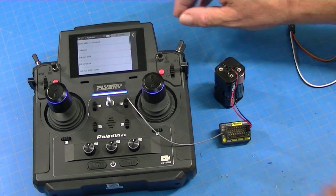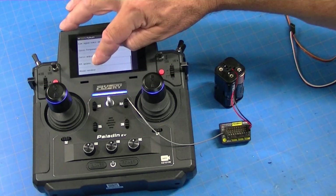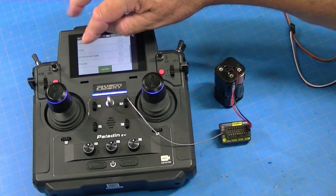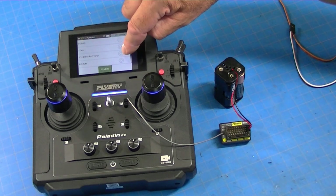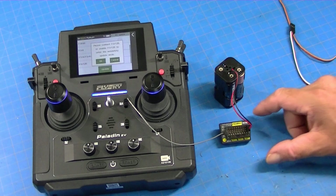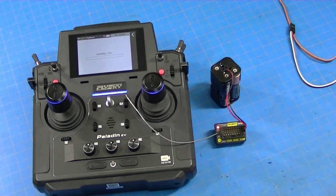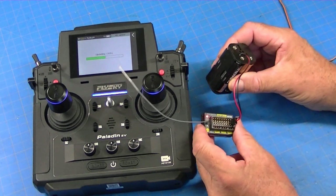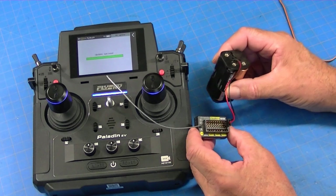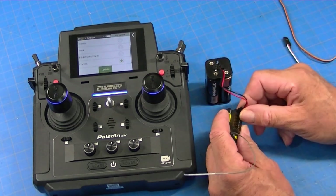Now you go to RX Setup and scroll all the way down to Receiver Update. Then scroll to the receiver that you've got — FR12B — and press Update. It'll say to connect the receiver, which we did, and press OK. And now this will turn it back into a receiver again. So now we can just bind it and use it as a regular receiver.